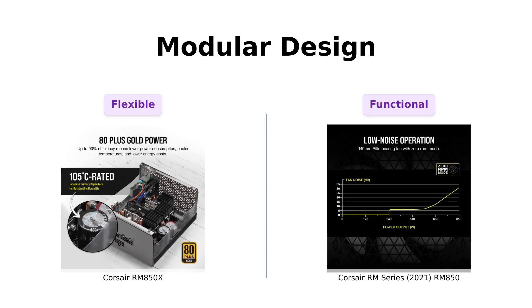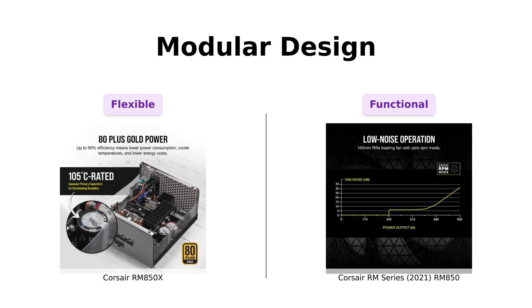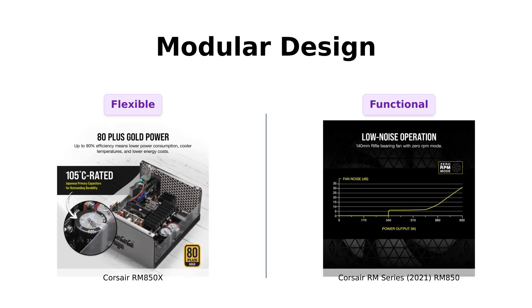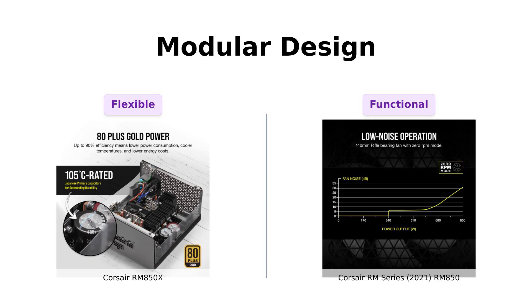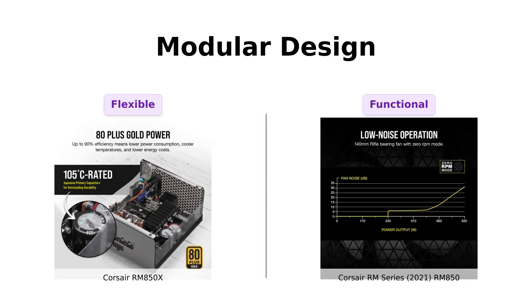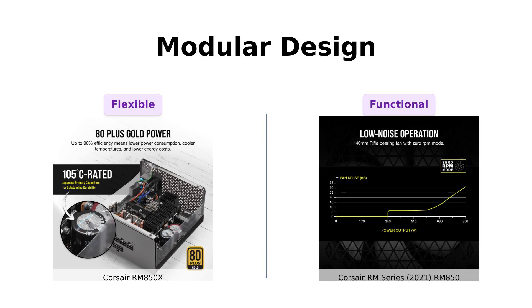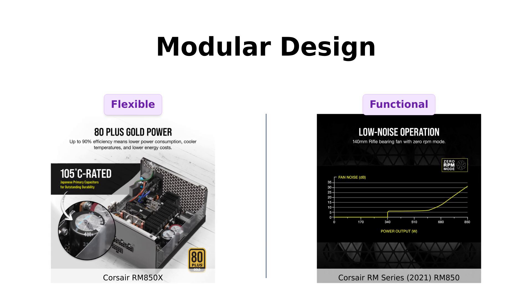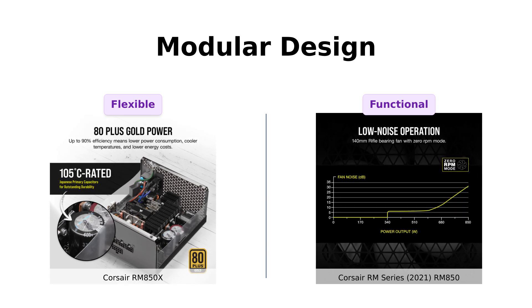Next up, we have modularity. Both power supplies are fully modular, allowing you to connect only the cables you need. This is perfect for those who prefer a clean look inside their PC. Reviewers of the RM850X praise its cable management capabilities, while RM850 users also find it easy to install, although some mention that the stiff cables can be a bit of a challenge.